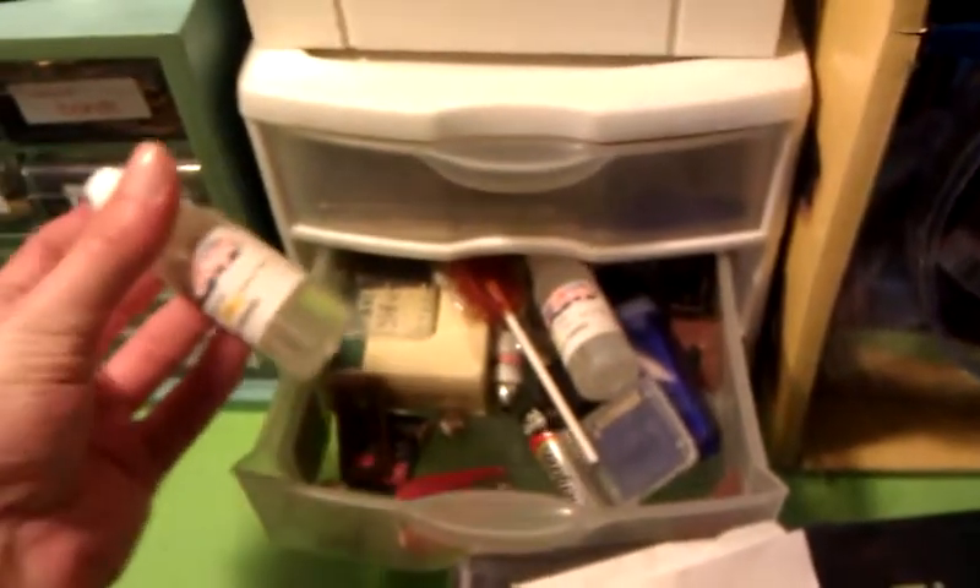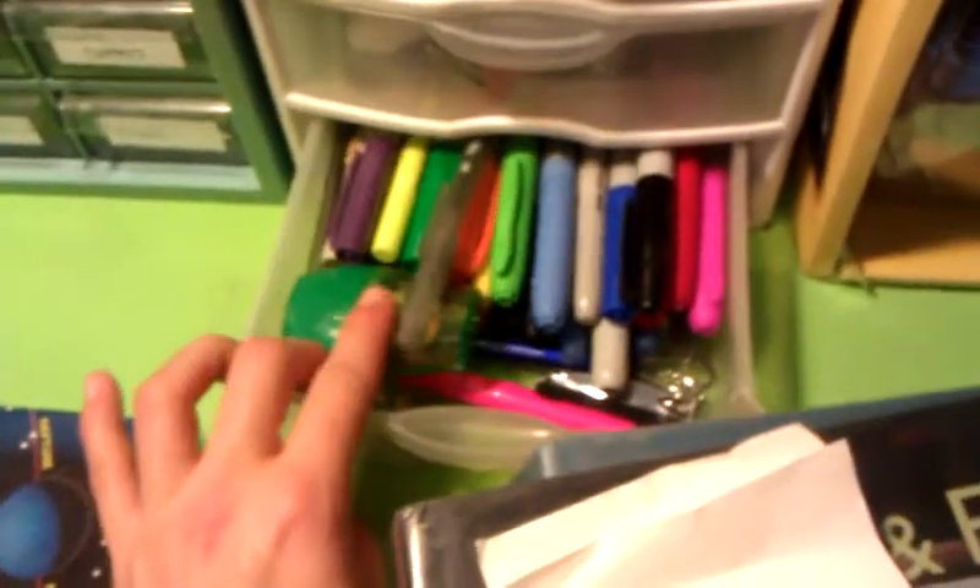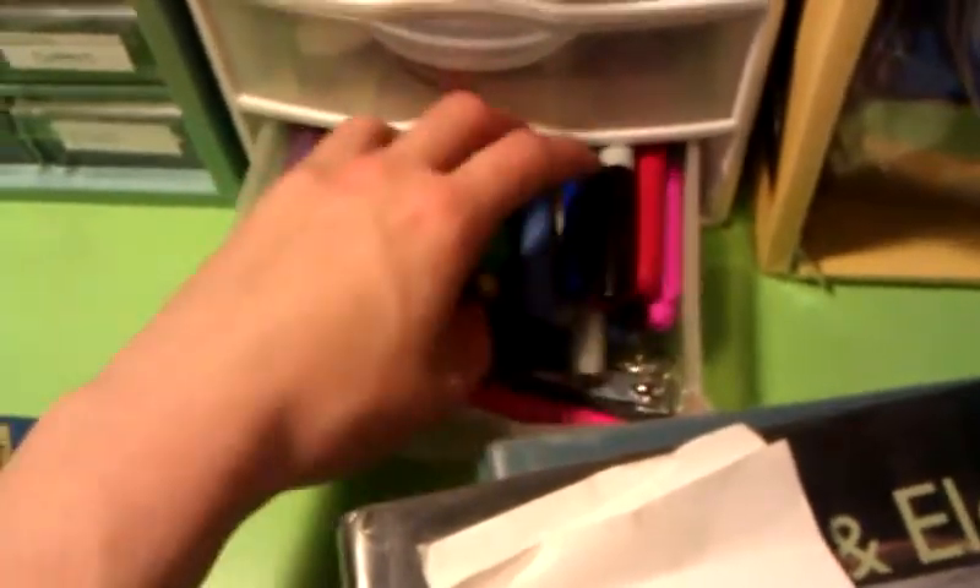Here's where I keep my pens and pencils — random crap: suckers, batteries, liquid for my e-cigarette. And these are all my Sharpies, pencil sharpener, and permanent markers.